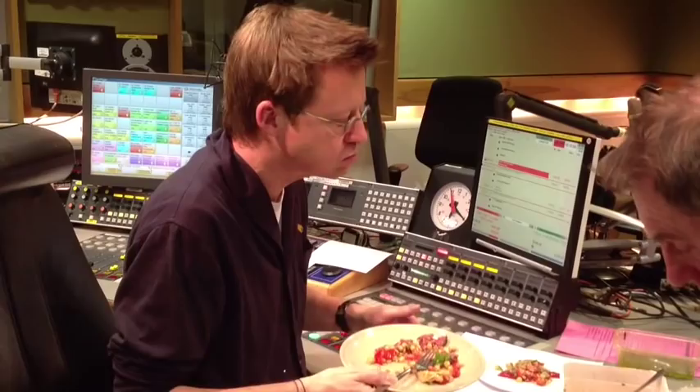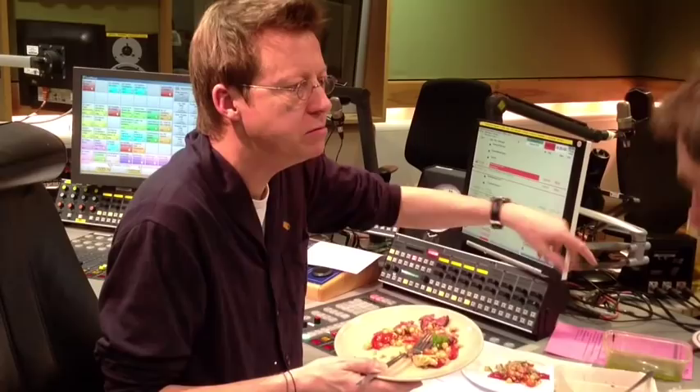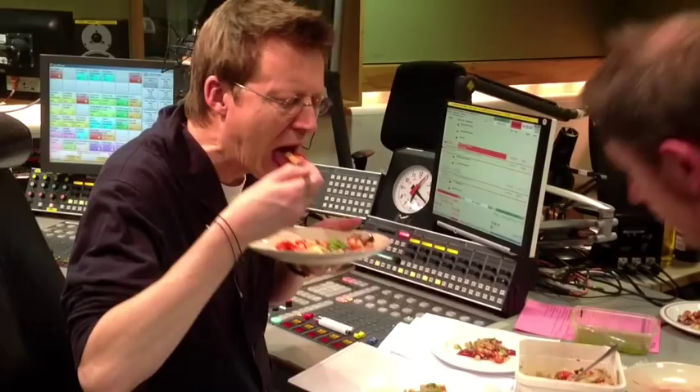I was expecting it to be more peppercorny. What I've done is made the sauce by mashing up green peppercorns — soft green peppercorns — with...